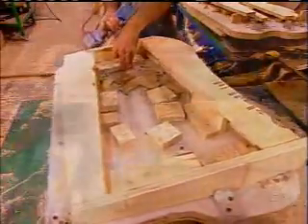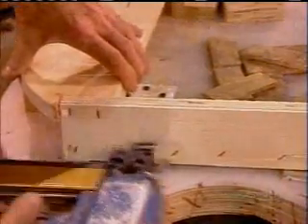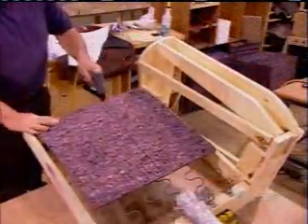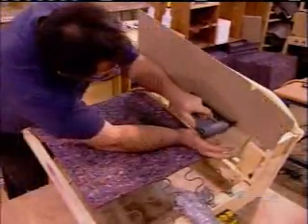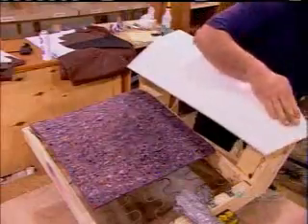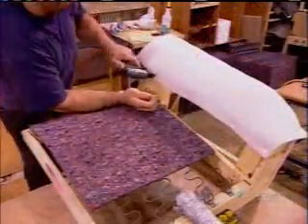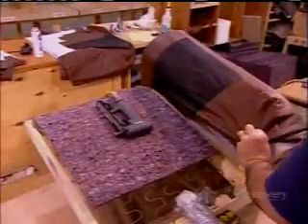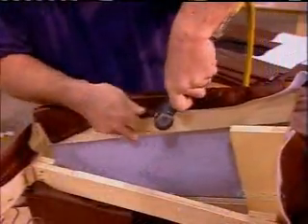They assemble the frame pieces for the arm using glue and glue-coated staples again, plus a few screws at strategic points. They screw the arm to the seat and begin upholstering: first, a layer of felt to cushion the springs, then wood, cardboard, and foam to form the rounded shape of the armrest. After lubricating with silicone spray, they slip on the leather and staple it into place. They upholster the backrest and sides in the same manner.